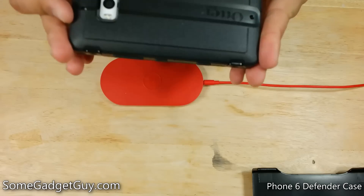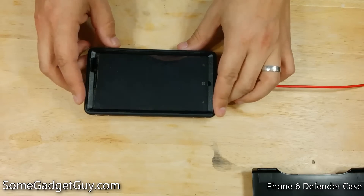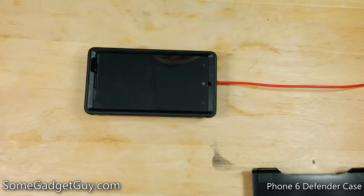Even with all of this extra padding and armor, thankfully features like wireless charging will still work through the case.